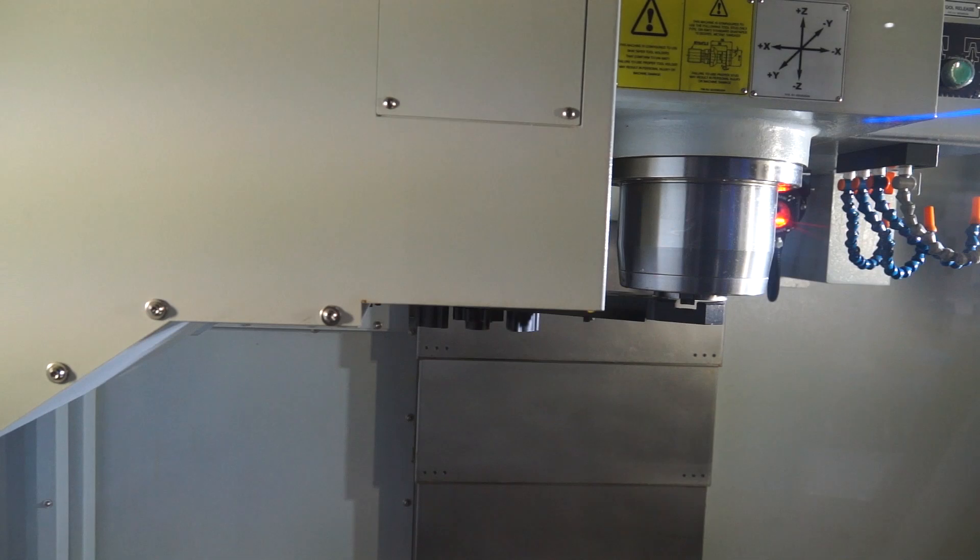That tool changer is a side-mount tool changer. What's the difference between that and an umbrella type? The umbrella type has all tools fixed. This is a random selection, so your chip-to-chip time is a lot quicker. Where the GX range customer is probably not too worried about cycle time, this machine would probably be suited to a production environment.